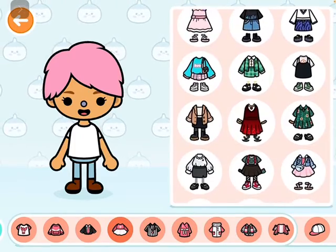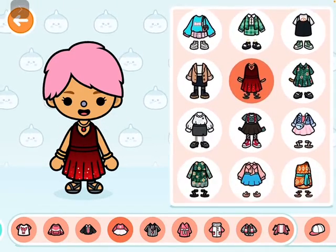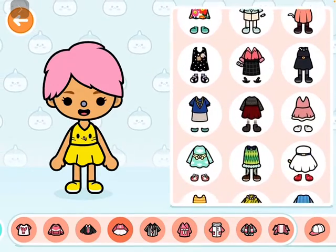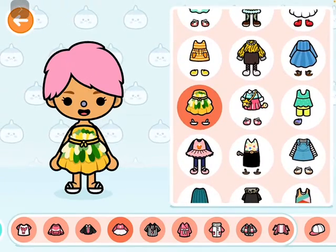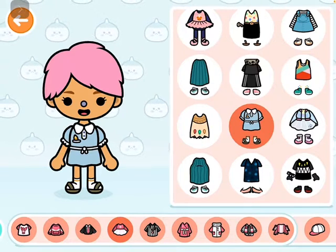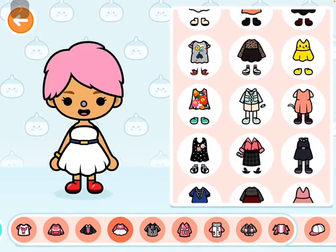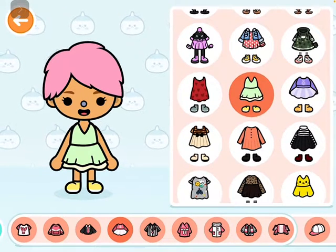That one is nice but that's not really Belle. Oh, what's that? It's yellow maybe, but it's too kitty-catty. That one says fairy. Still yellow — that says Belle reading a book, I think.